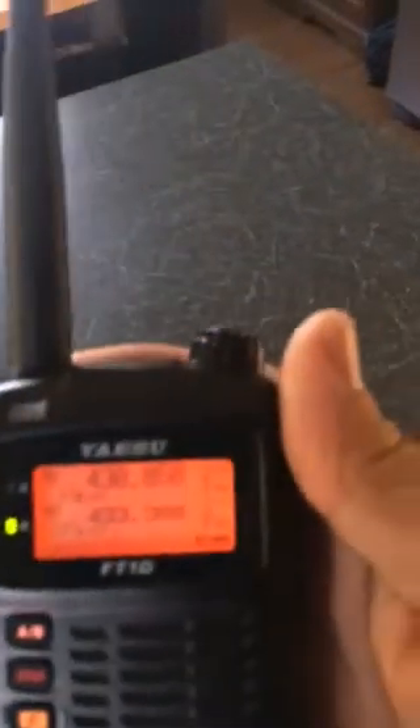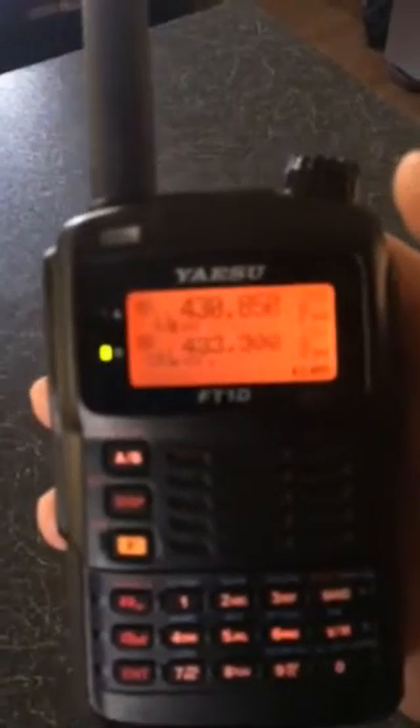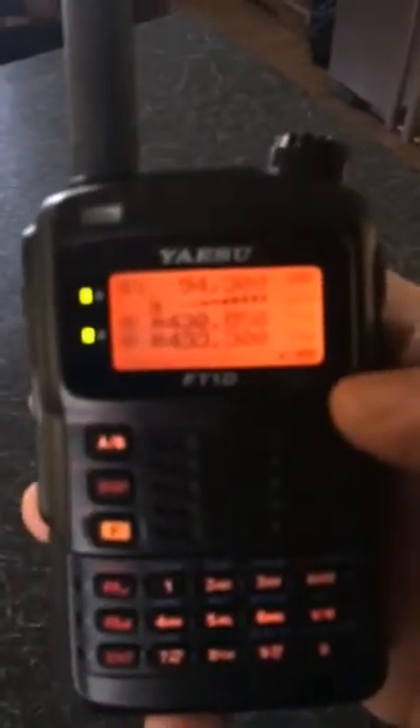Just a quick video to let you know how to monitor broadcast frequencies at the same time as dual monitoring a couple of your memory channels or repeaters. You've got them programmed in on the FD1D. When you want to listen to radio, just push F6. At the moment we're monitoring free.